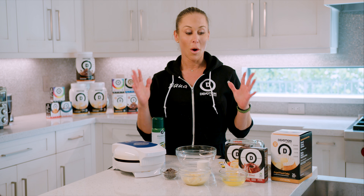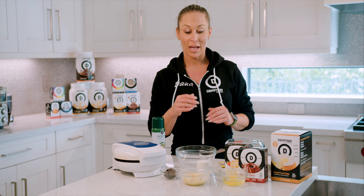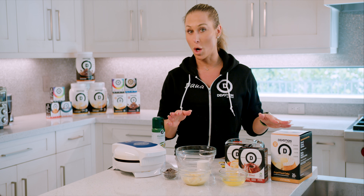There are about 50 ways to make a Devotion waffle or pancake, but I'm about to show you the way I make very frequently for myself and for my kids at home. It's healthy, it's easy, it's low carb, and it's no sugar at all.